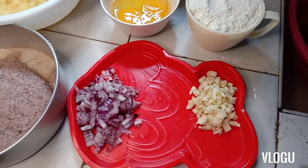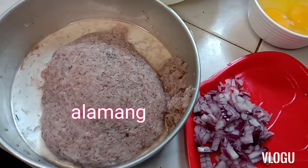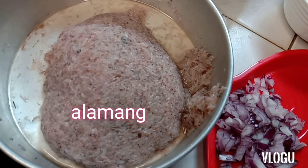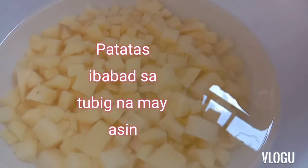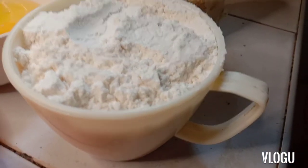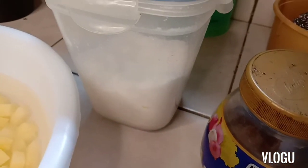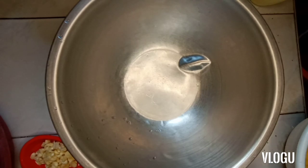Ayun guys, ready na tayo sa ating mga sangkap. Bawang, sibuyas, alamang. Yung alamang guys, hinugasan, binabad ko muna yan sa tubig, tapos sinala. And then, ito yung patatas, cubes na malilit lang. Tapos, itlog, dalawa. Ready na din. Isang tasang harina, all-purpose flour. Pampalasang magic sarap, pamintang durog, at saka asin. Paghalo-haloy na natin! So let's now start the mixing procedure guys.